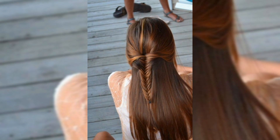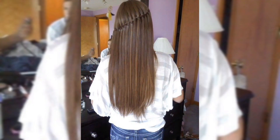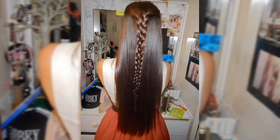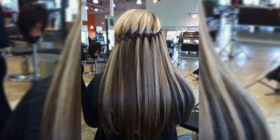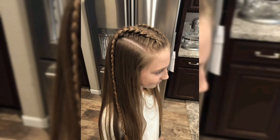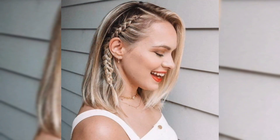Take a small section of your bangs or the front of your hair and braid it. Pin it to the side or let it blend naturally with the rest of your straight hair. Braided bangs are a fun way to change up your look without a big commitment, perfect for both casual and formal settings.